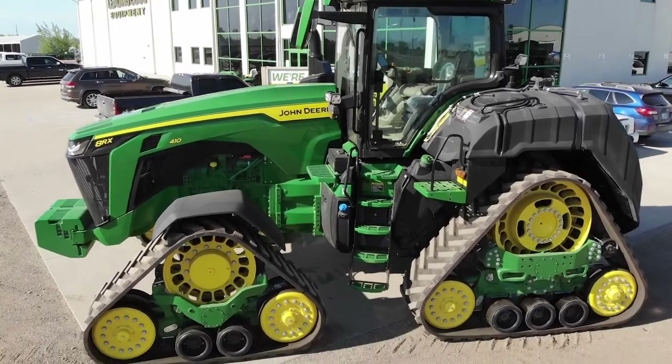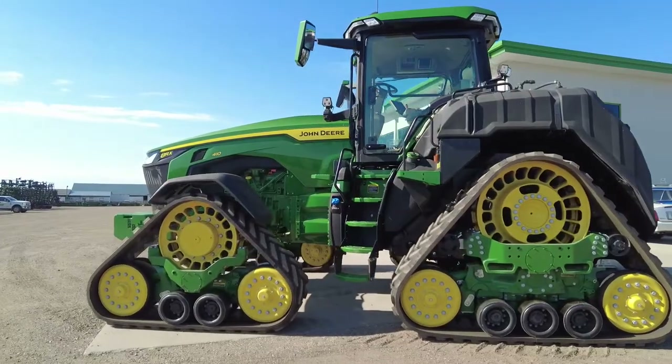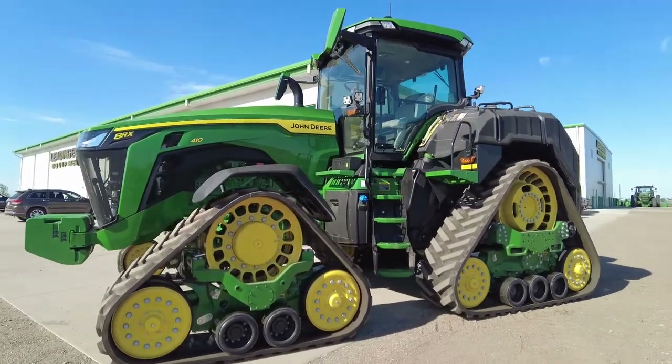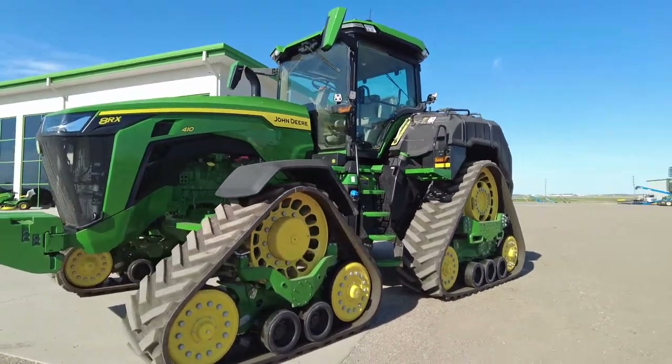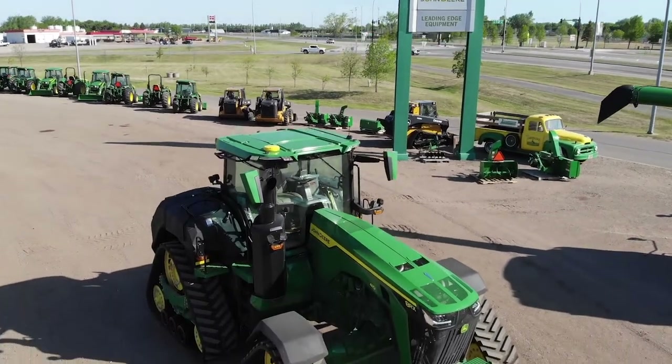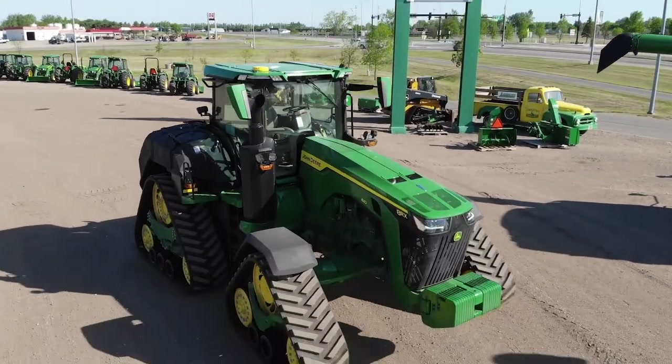This tractor is also equipped with an Ultimate Visibility Package. In addition to all of the premium 360-degree lighting for night operation, it also has an integrated camera in the hood and an integrated camera at the top of the cab to help with backing up to an implement.